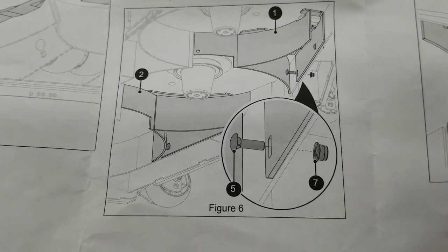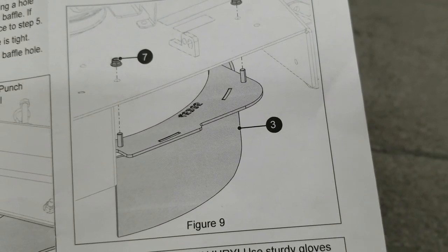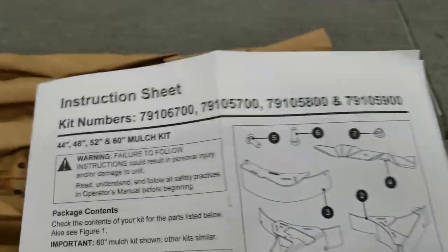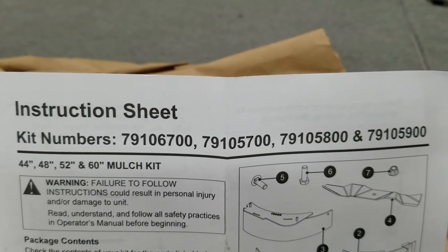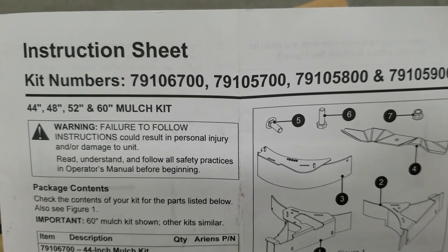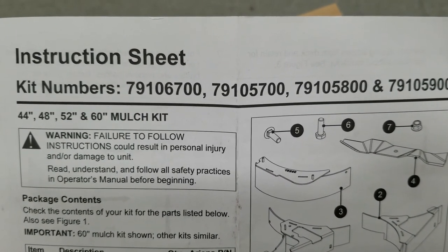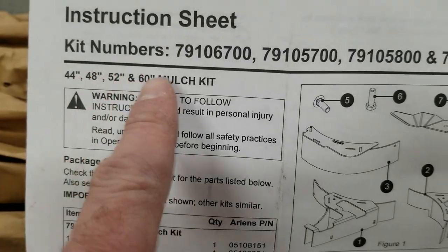So I bought this mulch kit. It has two baffles in the center and also one that blocks the discharge chute — this is not just a chute blocker. The part number for my 52-inch deck is 791058-00, and the others are listed respectively for what size deck you have.